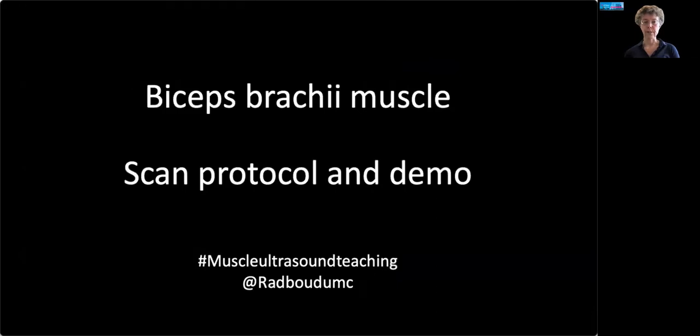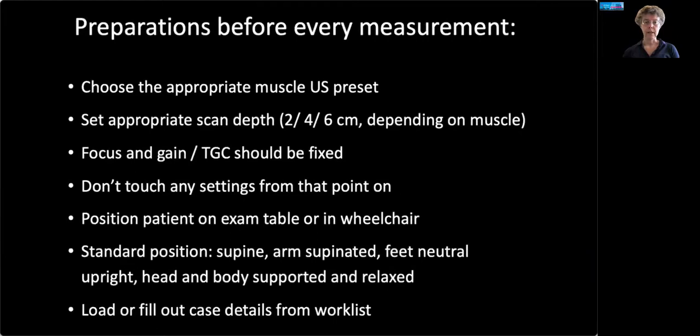Here's the scan demo for the biceps brachii. Here are the preparations — we just talked about preset and depth. You should also try not to touch any gain settings or time gain controls during your measurements, as this will change the echogenicity on the screen and that confuses your assessment.